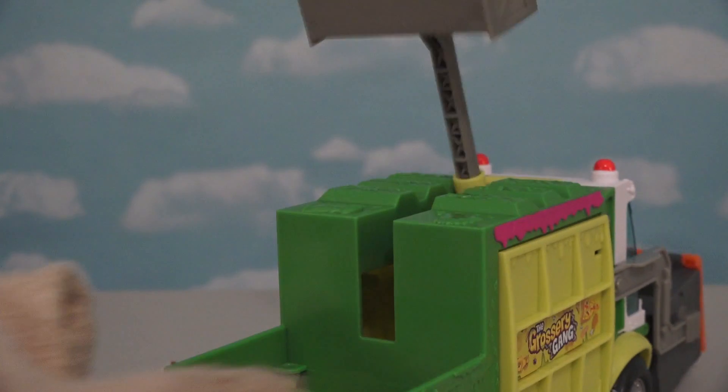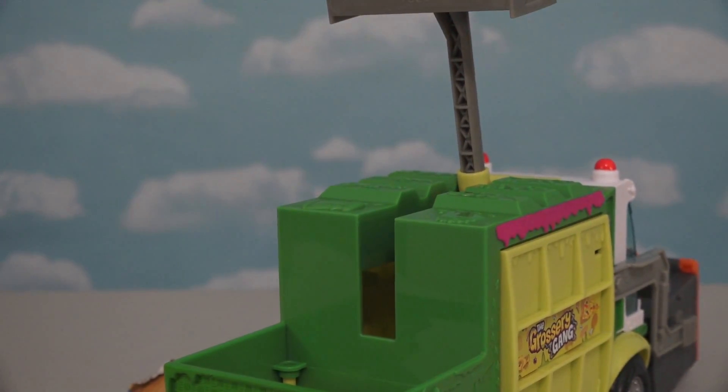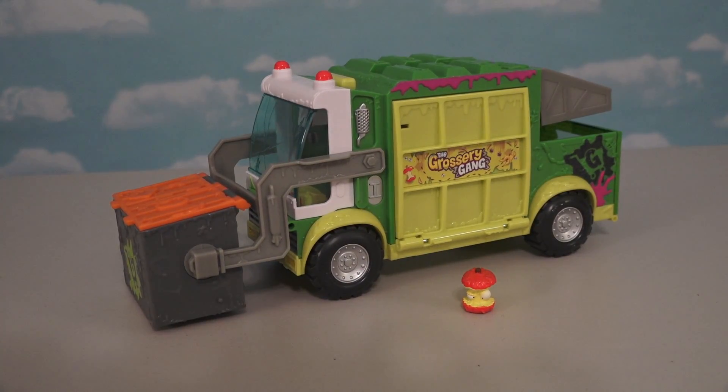Hey Cube of Trash, do you like going places? Because I foresee you going places in the future! Well there it is, the Grocery Gang Muck Chuck Truck!